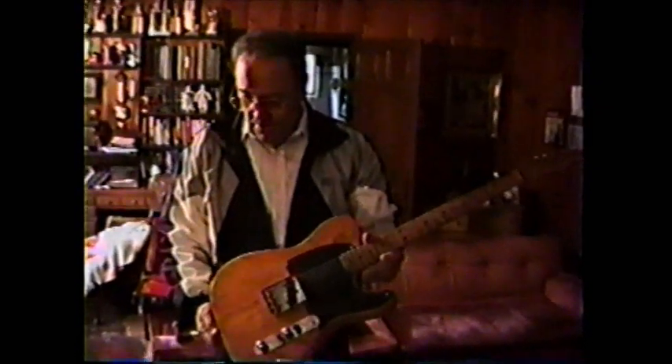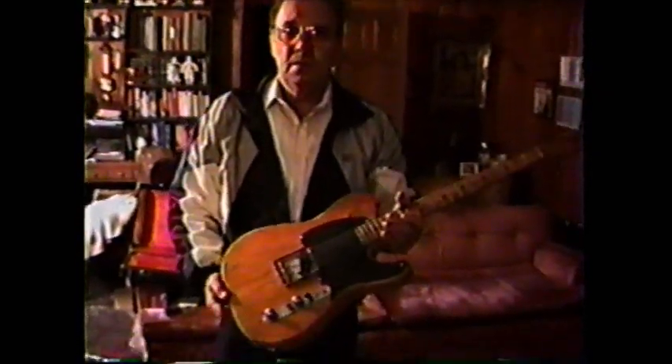It was white. It was stripped down — so it was originally white. After it was white, I put it wrapped into leather. Then I stripped it back down and made it back blonde again.